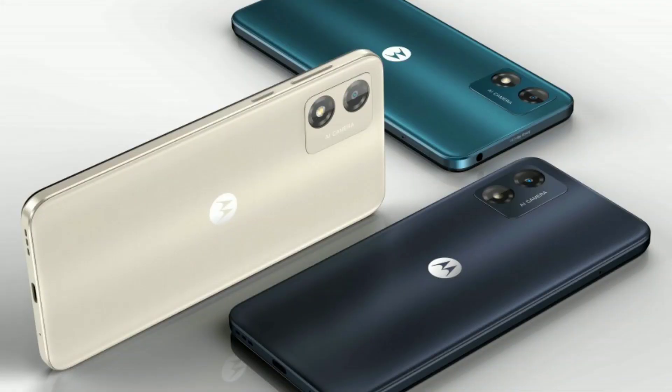Overall, you can use this smartphone well and purchase it within a budget. So let's see in the next video.